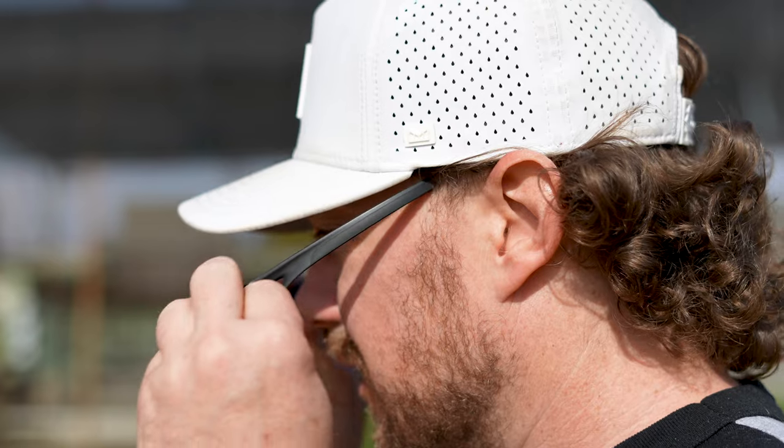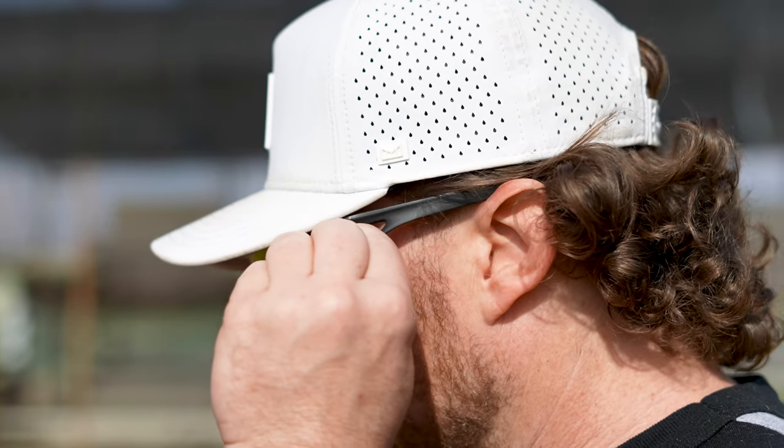These glasses were designed with helmets and hats in mind. There have been complaints about other versions of Oakleys and the three-point fit system kind of fighting for real estate — do you put it over your hat or under your hat? They kind of fight. So they really thought about it with this one and they're way more helmet and hat compatible, which is pretty rad.